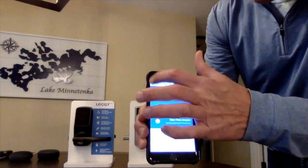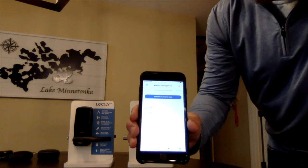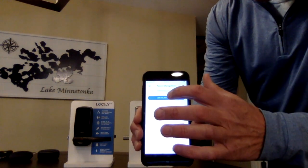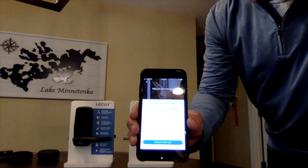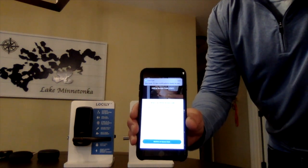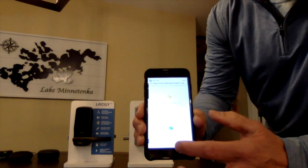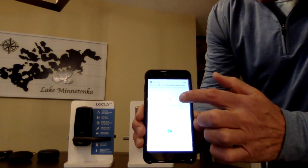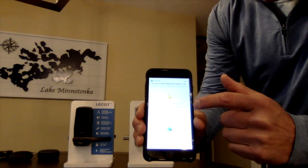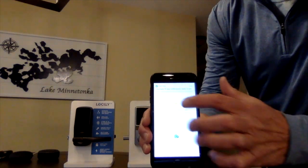Beyond that, we also have a very innovative feature called offline access code — and this is one of our patented features. We have an option to send codes remotely anywhere in the world, even off the grid, off Wi-Fi. You can send these codes in two variations: a single-use code, or an access code with an exact date and expiration time, which is great for the Airbnb market.